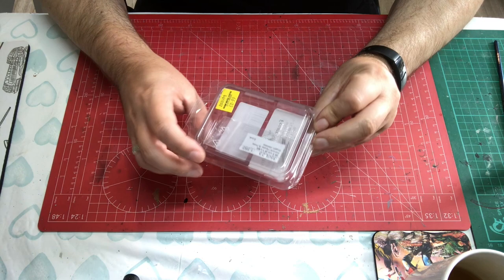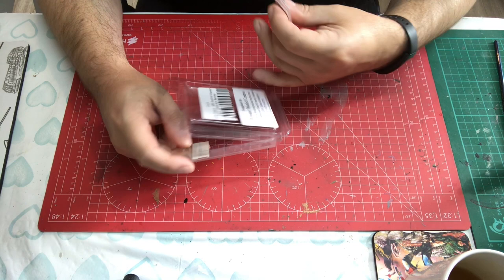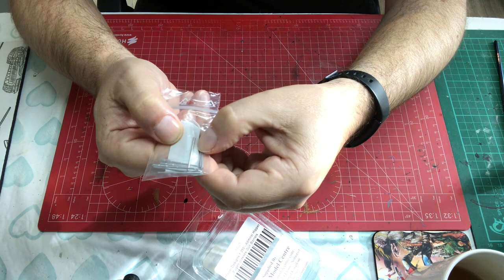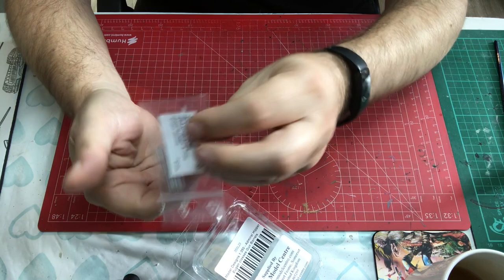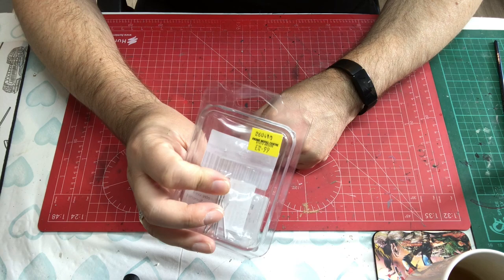We'll start with the gun barrels. I have aluminium turned gun barrels - these are Model Design ones. They just have better stepping on them, so these will do for Hipper or Prince Eugen. The stepping is better and the wall of the opening of the gun is better. It's a small detail but something I'm prepared to buy into for about five pounds.